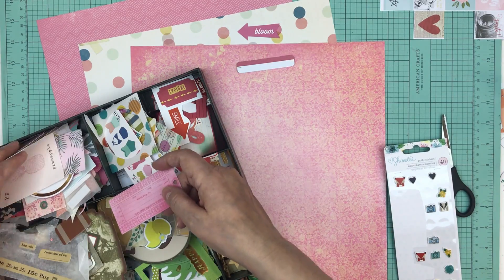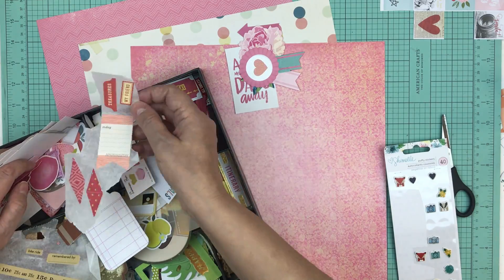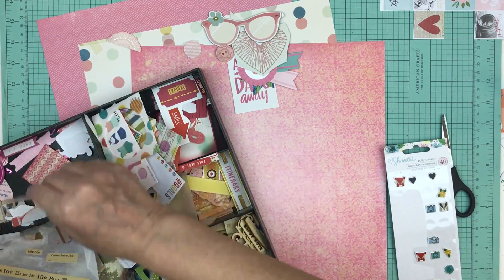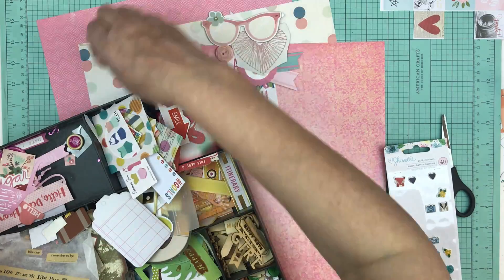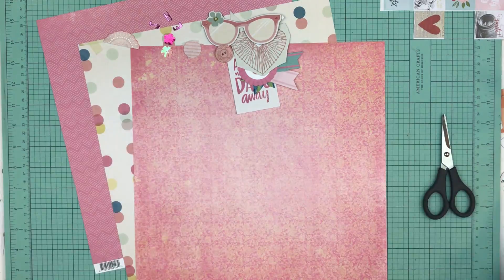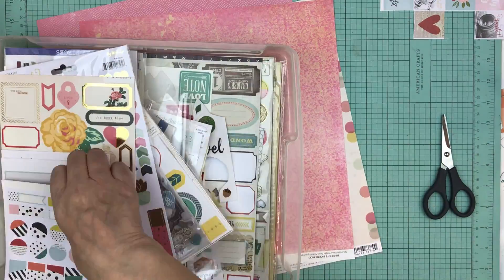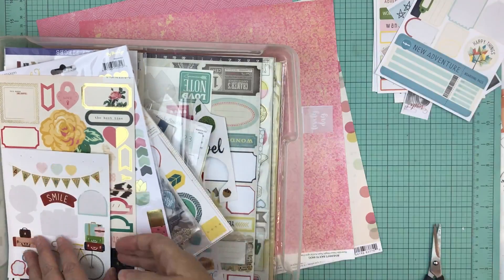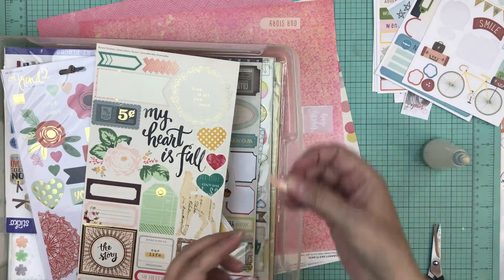Years ago I only did page kits for when I went away to retreats. Then a couple of years back I needed to do a layout for my YouTube channel, I remembered some pages I'd done for a crop that I hadn't finished, and I grabbed one — and my goodness, it went so fast. I thought, why am I not doing that when I'm scrapbooking at home? So now most of the time I always have a bunch of page kits ready to use when I'm crafting in my craft room, and I still make them for when I go away to crops.